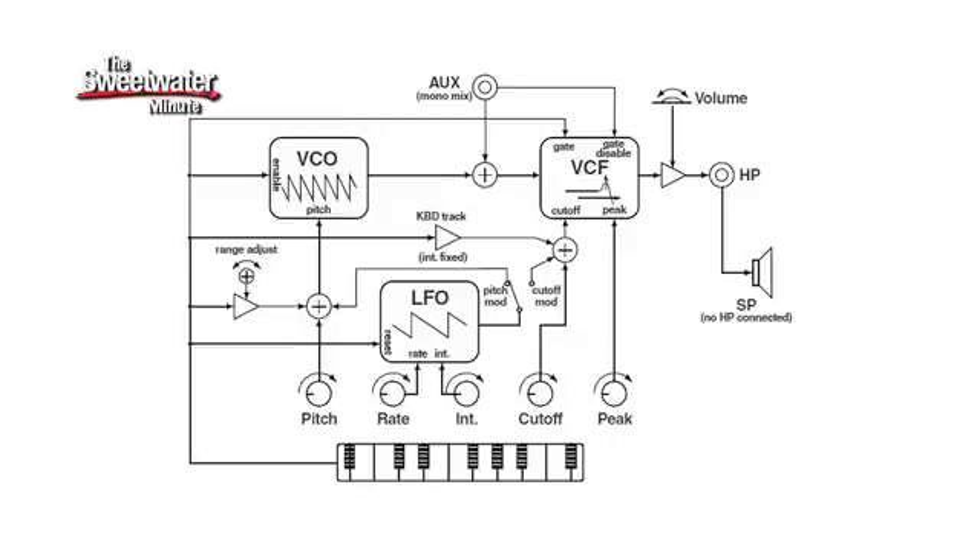I hope you've enjoyed this look at the Monotron — $59, it's a fun toy, it does a lot of useful sounds. It's also designed, I'm told by the rep, to be torn apart and modded, so if you're into that kind of thing, if you're into circuit bending, if you're into ripping things apart and doing what you will with them, this is an instrument you're definitely going to want to check out — especially at $59, a lot of fun. I'm Mitch Gallagher, thanks for joining me for the Sweetwater Minute.